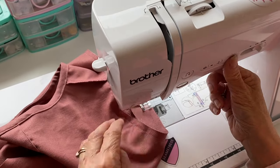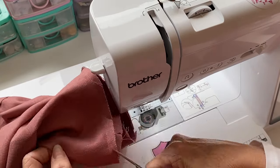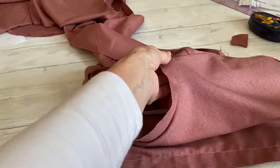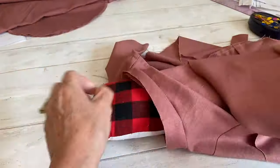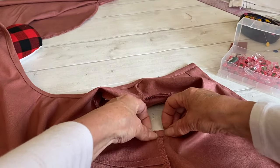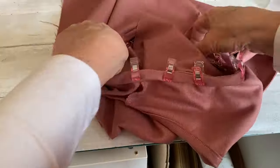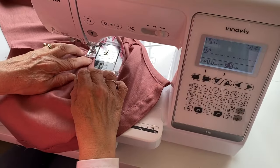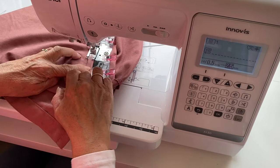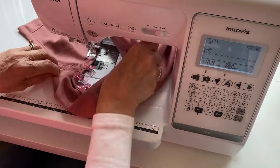Once that's done, clip the armhole edge again just like we did for the neckline — this helps the binding fold neatly over the armhole. Clip all the way along, making sure you don't clip into your sewing. Press your binding with the seam allowance away from the bodice. Then repeat exactly what we did with the neckline — fold it over once, fold it over twice so the binding is on the inside of the bodice, not showing on the outside. Sew both armholes a couple of millimeters away from the edge, removing pins or clips as you go.